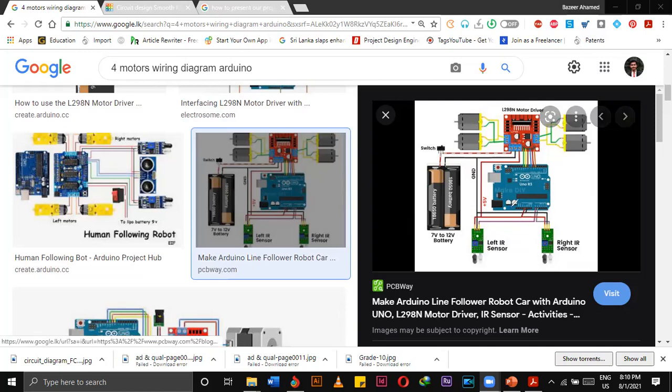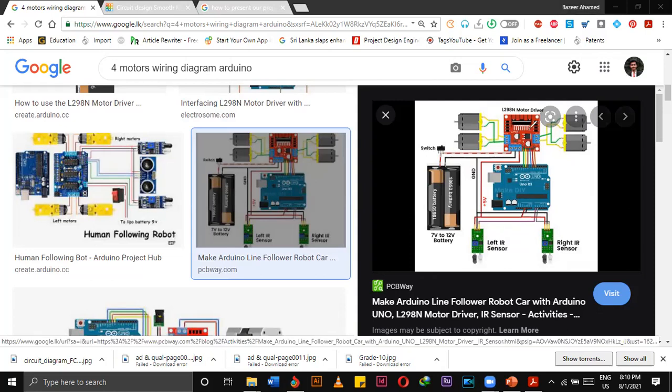While seeing this diagram, can you explain what will be the purpose of this project? Can anyone in the class guess? A robotic car! Yes, of course — the car. So what is the purpose of this project?